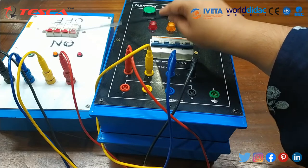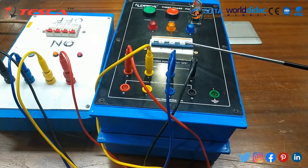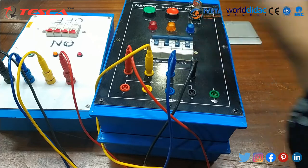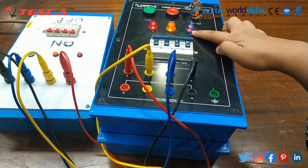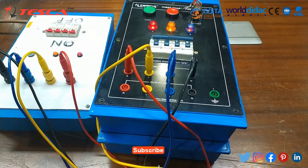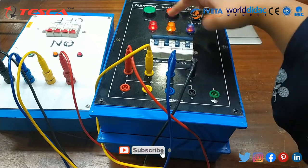Now you can see that I have switched on the supply. Now we will switch on the supply of our unit also. It has been switched on. You can see that all the LED indicators have been glowing for red, yellow, and blue.